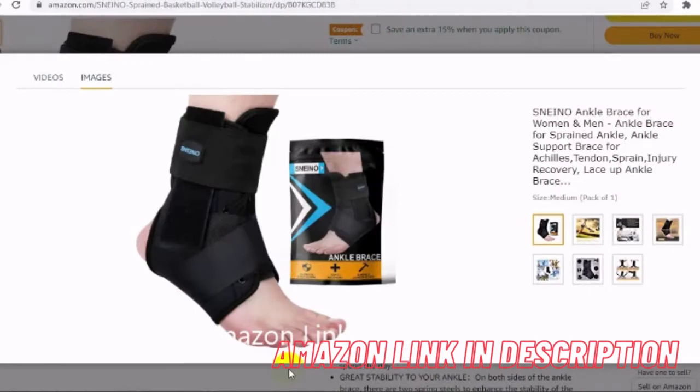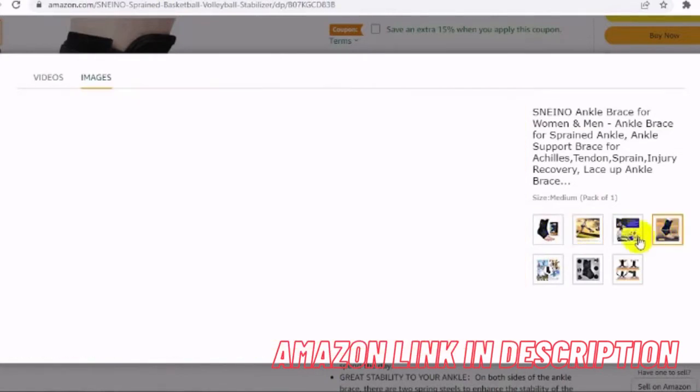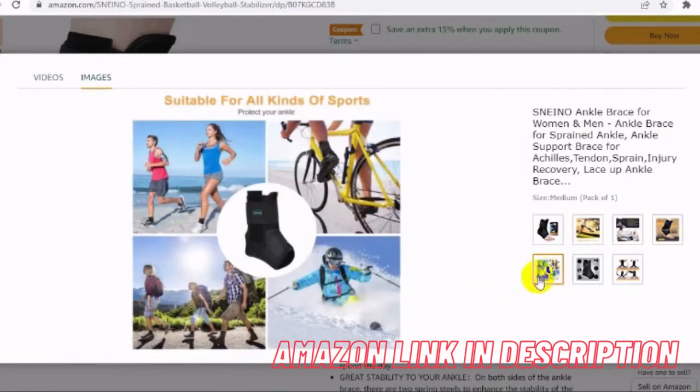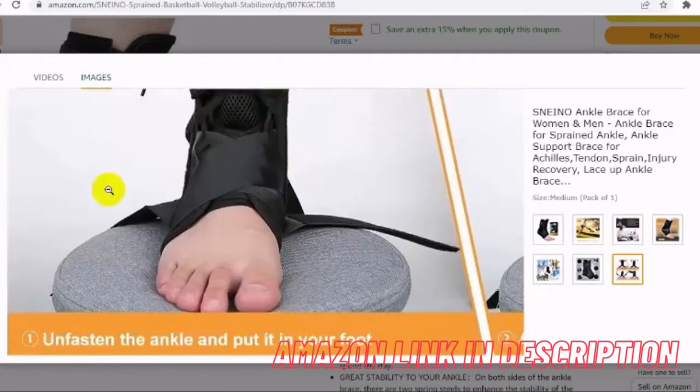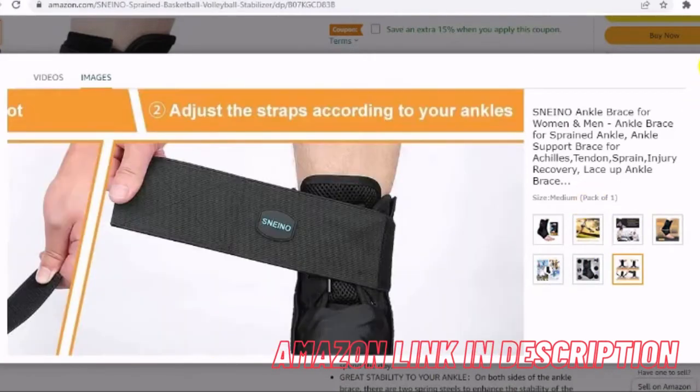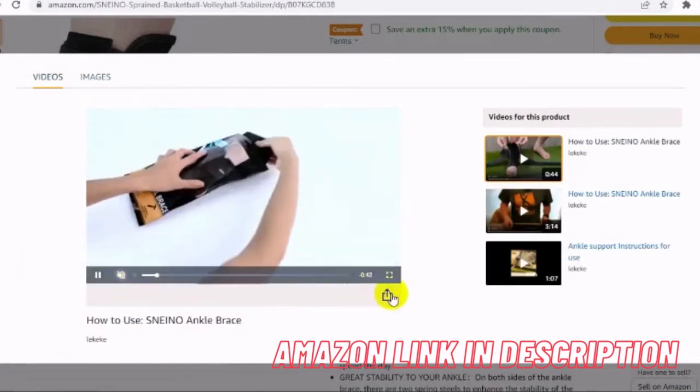Sneino ankle brace — upgraded 360-degree around-the-ankle support stability. Made of neoprene, elastic, durable, breathable, comfortable, and quick-drying, so you can wear the ankle stabilizer comfortably all day. On both sides of the ankle brace there are two spring steels to enhance stability. The ankle support bracket is also designed with two stabilizing straps to further enhance ankle stability, helping you recover from injury and prevent future injury.